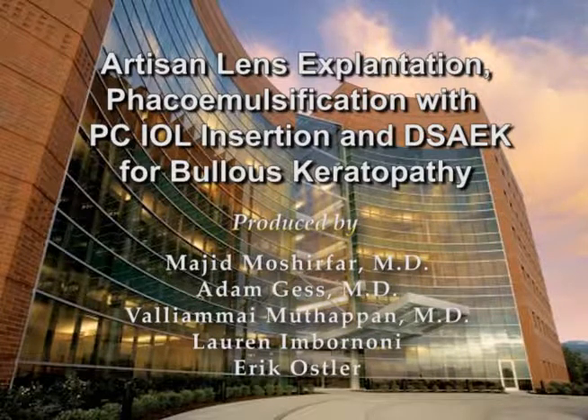This is a patient treated with explantation of an Artisan lens, cataract extraction with intraocular lens placement, and Descemet stripping automated endothelial keratoplasty for bullous keratopathy. The patient was treated at the Moran Eye Center at the University of Utah.